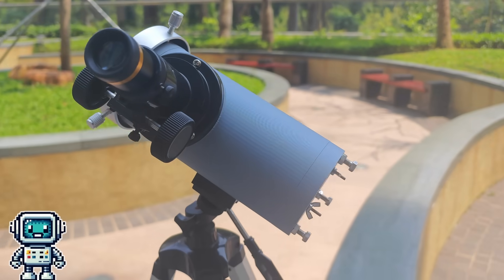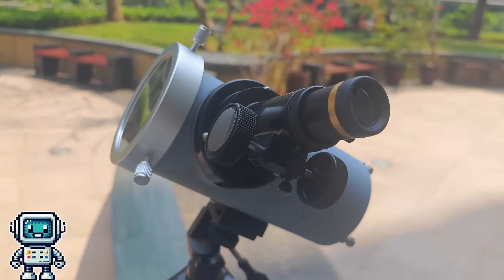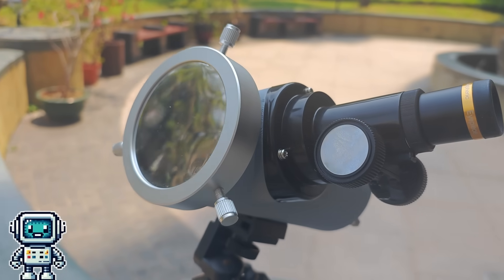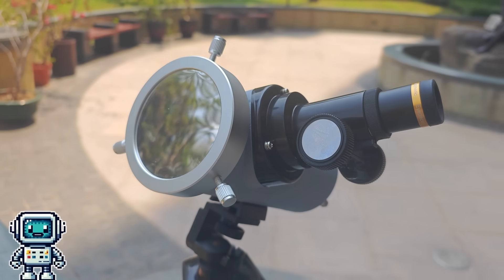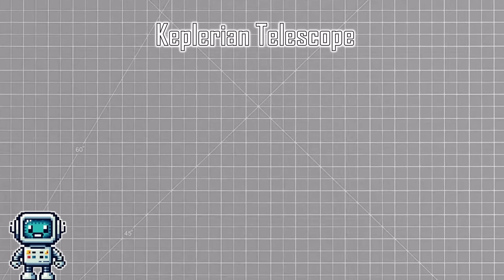We got to thinking more about this project, and as a first step we resolved to build a refractor telescope design first. Perhaps later we will be able to modify this to be an eyepiece for the Newtonian telescope, but as a future project. We decided upon the simplest design possible — a Keplerian telescope. This requires just two lenses. The idea is that we want to use two lenses with very different focal lengths, as the magnification is a function of the ratio of these two optical elements.